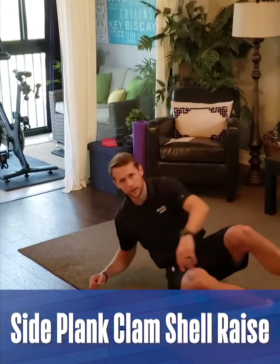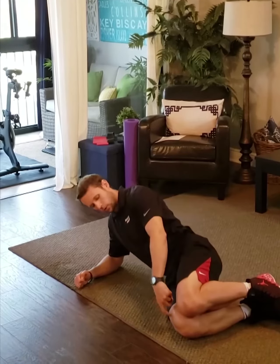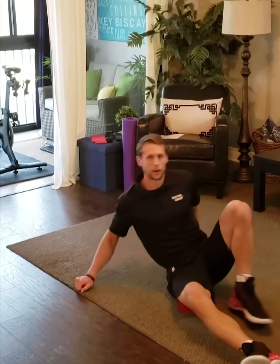The first exercise is a side plank clamshell raise. Laying down on your side like this, pushing through the bottom knee, we're gonna raise the hips up and the top knee, opening up like a clamshell. Pushing the hips forward at the top of each rep. We're gonna do 15 reps each side.